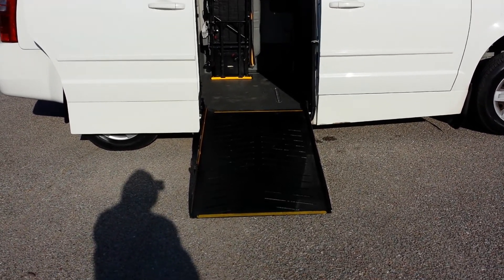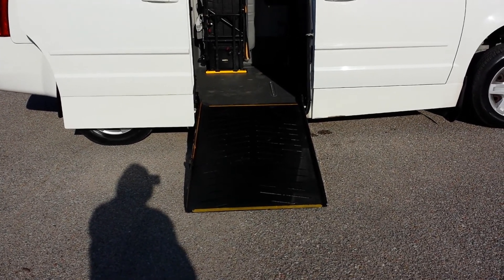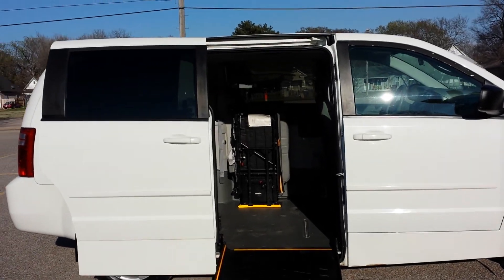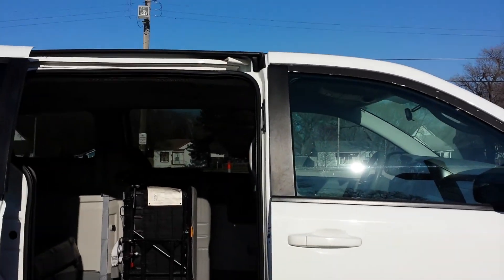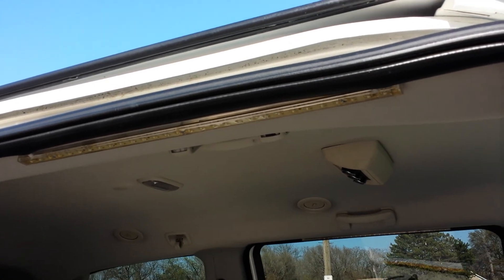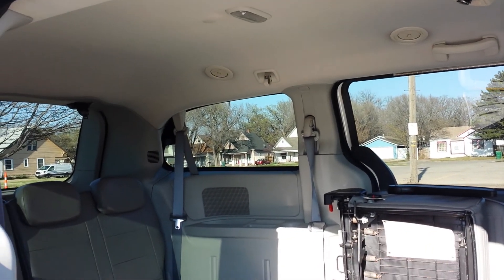The ramp itself is 30 inches wide and has an 800 pound weight capacity. The entry height inside the van is 56 inches coming in the doorway, and inside the van it's 58 inches. This van is ADA compliant, meaning you can use it for a taxi service, a business, or of course your family.